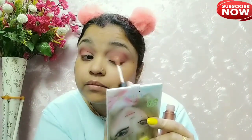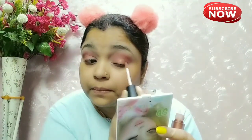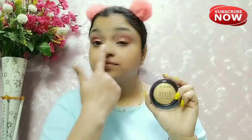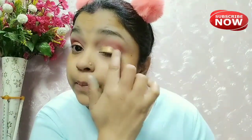Next I will use the Huda Beauty glitter lipstick and blend it. This is very good for a glittery eye base — if you apply it, it works as an excellent base for your glitter eyeshadow. You can see how well it applies.